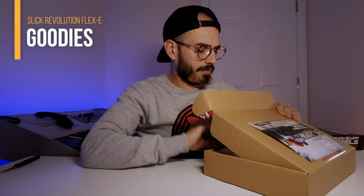Let me put this to the side and now that I have a little more space, let's see what else comes inside the box. One of the things is this package here — when you open it, it comes with some gummies. Thank you very much Sleek Revolution for including these!